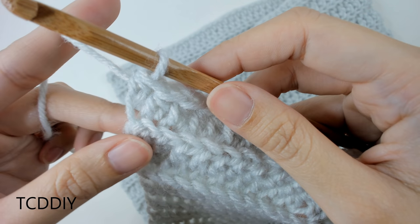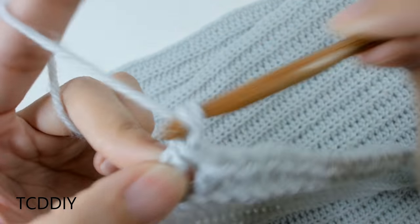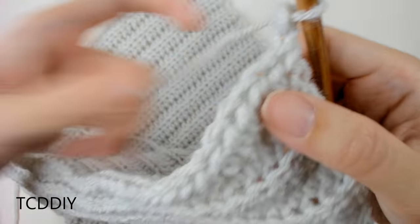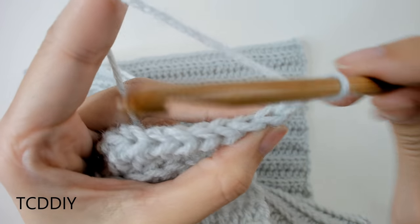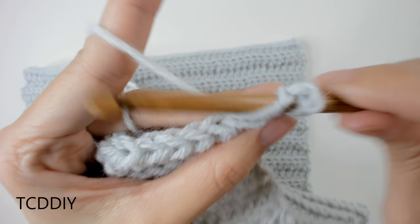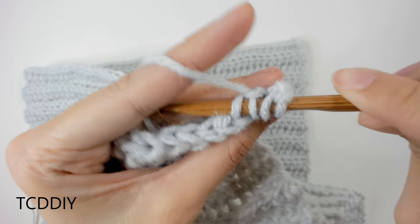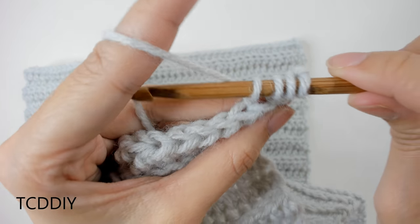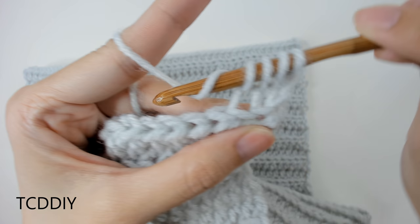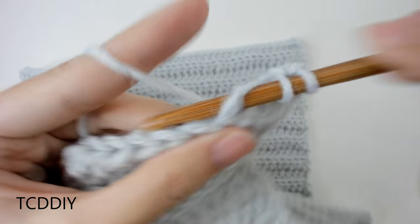Since our hook is already on this side, we can just start going in with our armhole. Do a chain up of two, flip our work, and into this one side we're going to do a decrease of two back loop half double crochets. Prepare for a half double, go into that first back loop, yarn over, pull through — we should have three loops on the hook. Go into the next back loop, yarn over, pull through one — we should have four loops. Yarn over, pull through everything. That is our back loop half double crochet decrease.